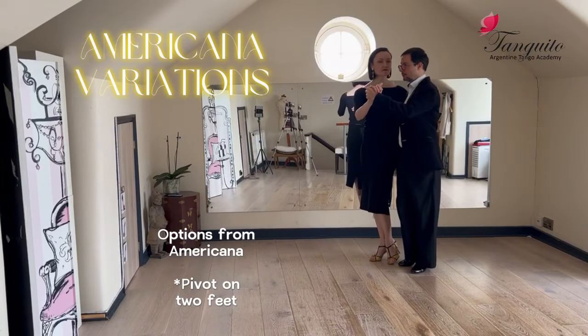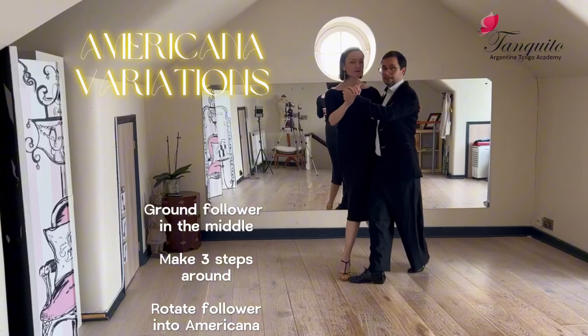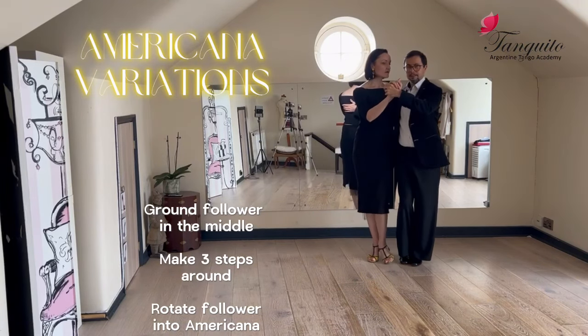This time I'm going to use the pivot on two feet of the follower. Step — I leave her in the middle. I have a bit of grounding, and we do one, two, three steps before I rotate her and I end up in the same position.